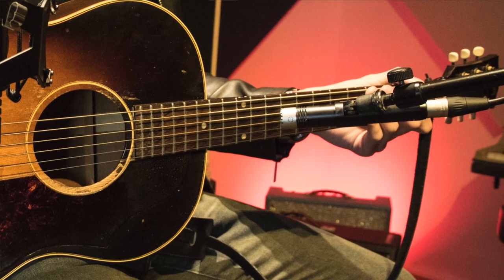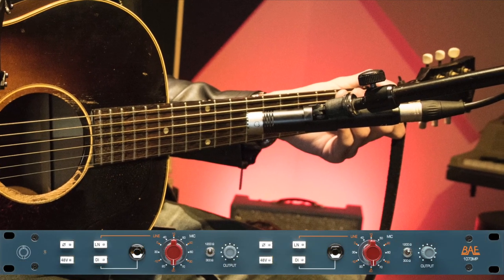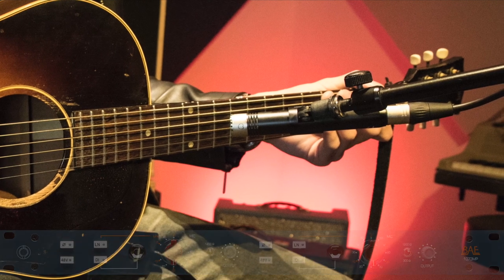I'll take these two microphones into the 1073 and then out of them into a compressor, usually a stereo compressor, just to take the edges off the top.